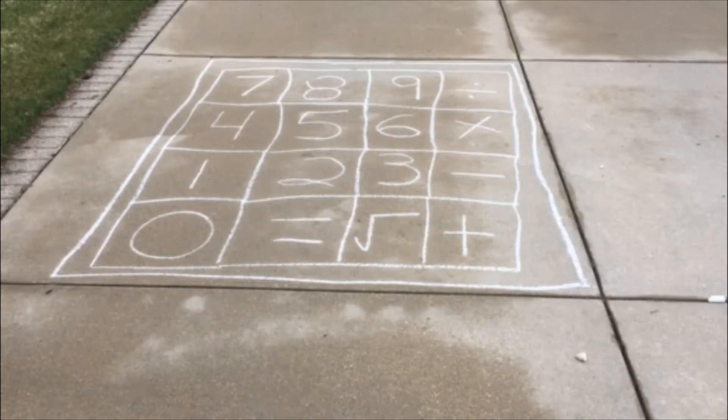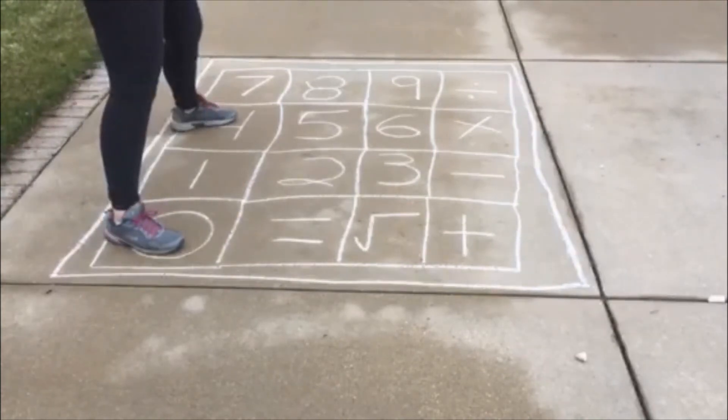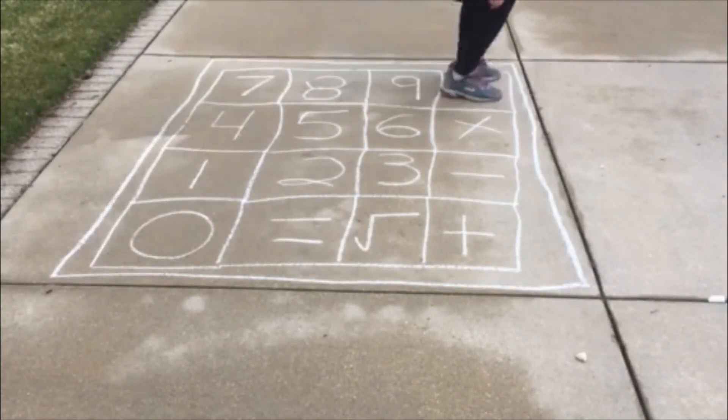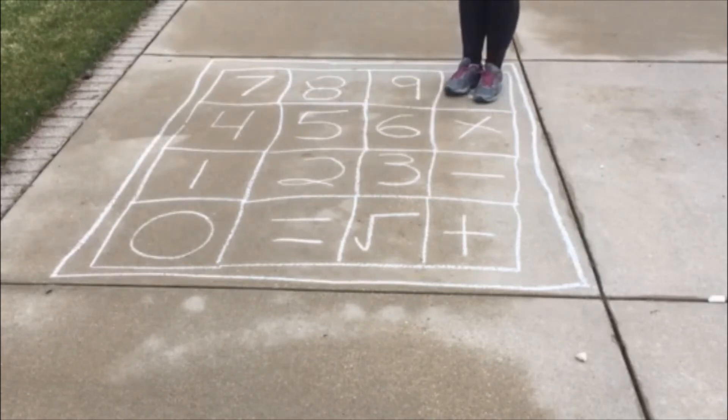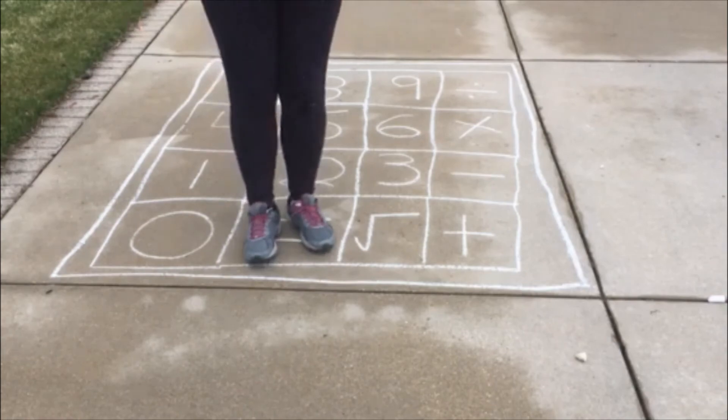If you want to practice equations with double-digit numbers, you would hop with one foot in one number and one in the other. For example, in this video I did 40 divided by 4 equals, and so when I was doing 40, I put my left foot in the 4 and my right foot in the 0.